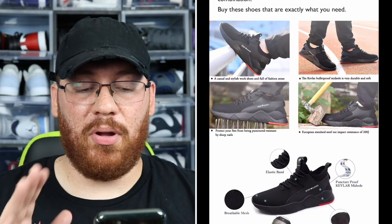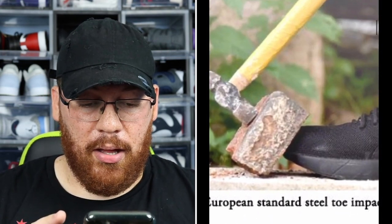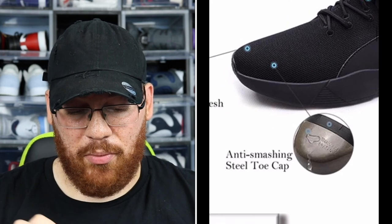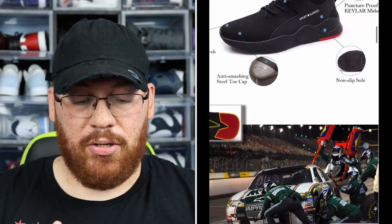When I first started wearing it, the shoe was tight, but eventually I was able to stretch it out and it fits fine now. To avoid that initial break-in stage, I would strongly recommend going up half a size to a full size depending on how you like your shoes to fit. On the website they've got shots of the shoe, the puncture-proof technology, the steel toe technology, the elastic band that stretches to conform to your foot, the puncture-proof midsole, and the non-slip outsole.